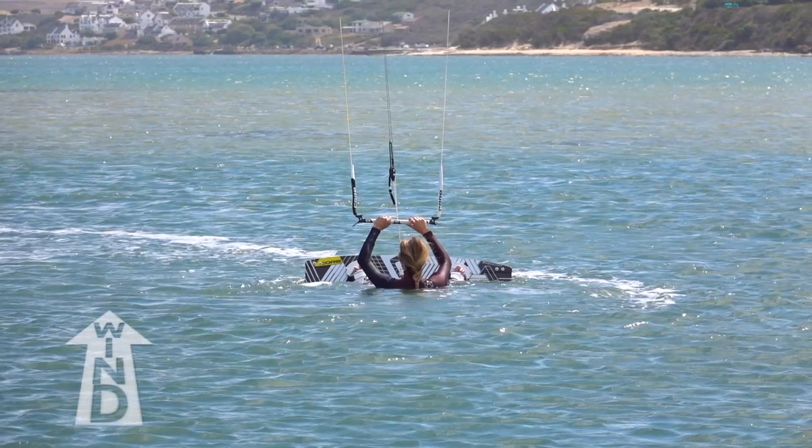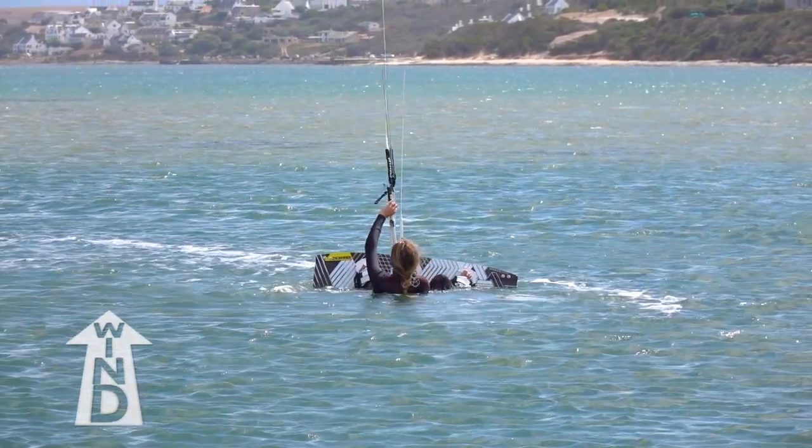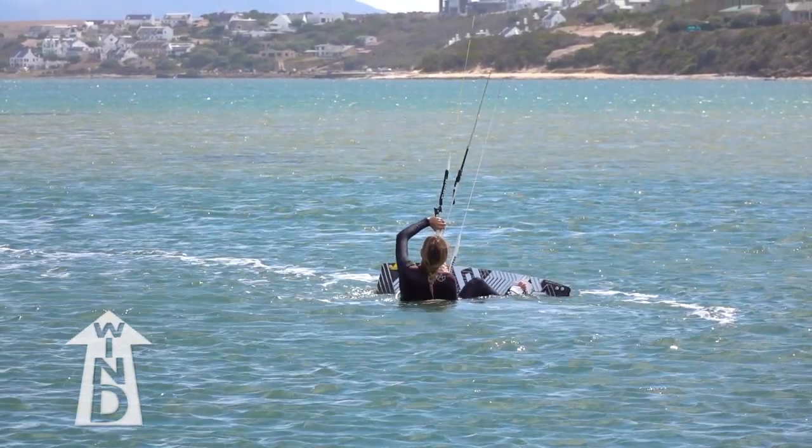It is also important to remember that the kite loop will force you downwind — you can't stop it. So you must head downwind towards the kite as it loops.